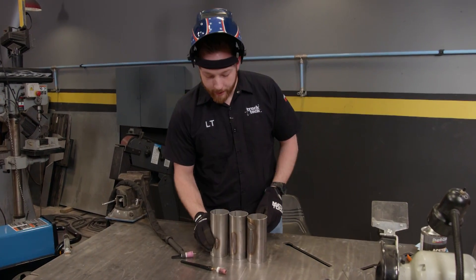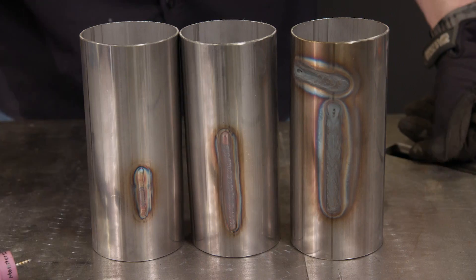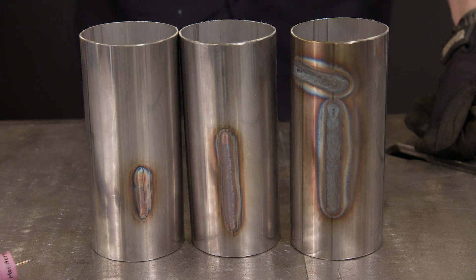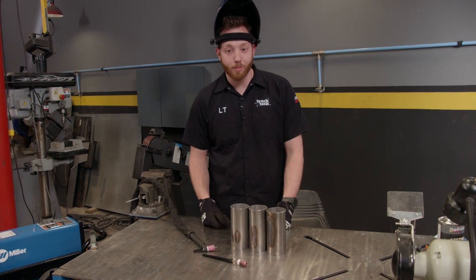At the end of the day it's really not that hard to weld stainless steel. You just have to practice proper heat input and have excellent gas coverage. So sit down at the welding bench and do a lot of practicing.